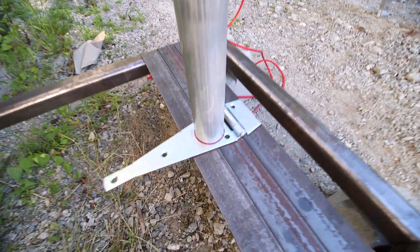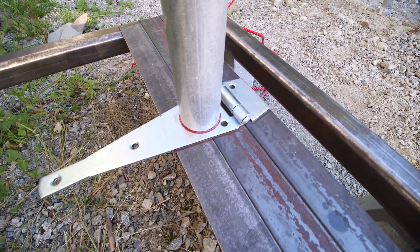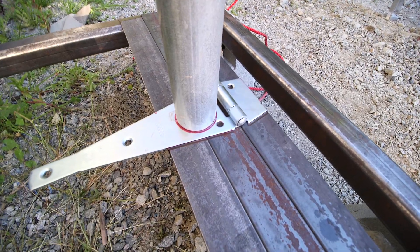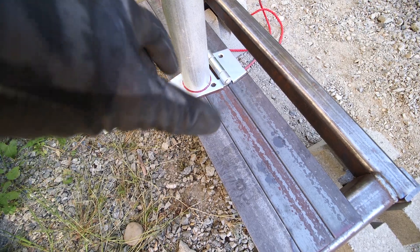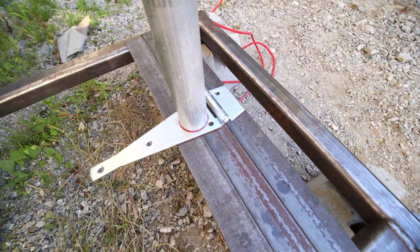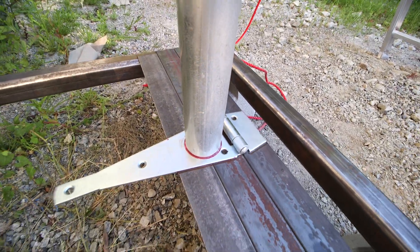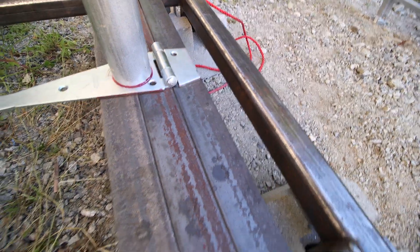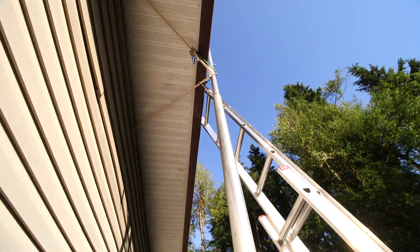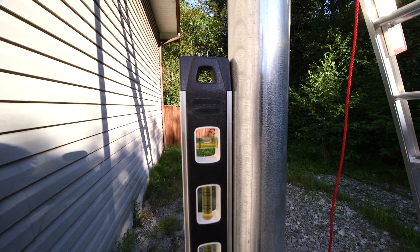I have everything marked now. I've drawn a red circle around the outside of that pole so I can weld that smaller piece we cut right in the middle of that circle. I'm going to center it and then weld it, since it's a smaller diameter than this pipe. Everything is all marked and square, with the brackets at the top holding everything straight — it's looking really good.